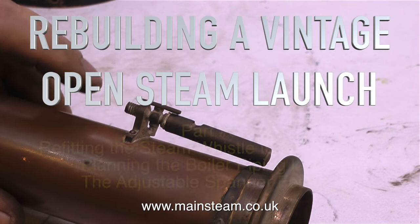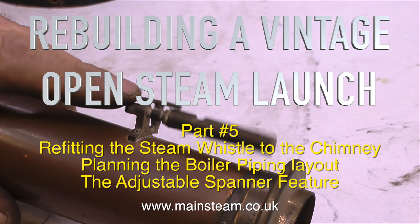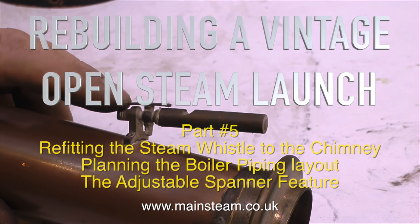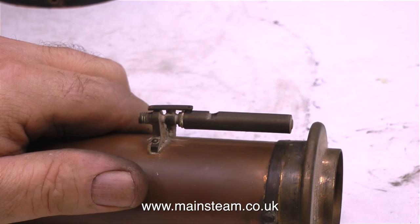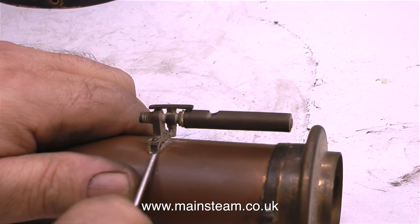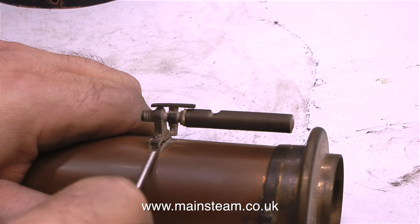Welcome to Rebuilding a Vintage Open Steam Launch, and this already is part 5. This episode covers refitting the steam whistle to the chimney, planning the boiler pipe layout, and by way of a change, right at the end of the video is a short feature all about adjustable spanners, and it's well worth watching.